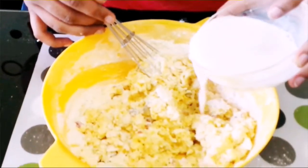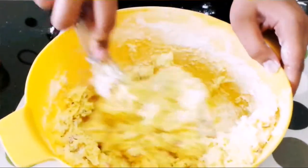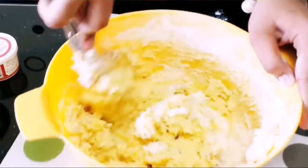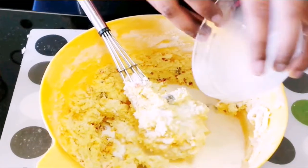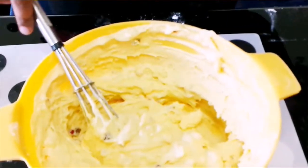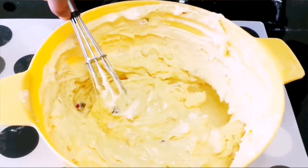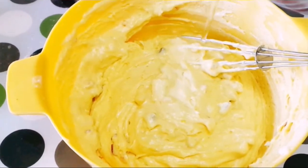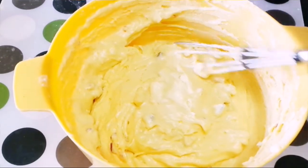Now I am going to add in milk for the right consistency — let's first add in 1/4 cup. Mix it only in one direction. Adding in another 1/4 cup of milk. The mixture is still thick, so to get the perfect consistency I am going to add in 2 tablespoons of water, adding a bit more — total 4 tablespoons. You can even replace water with milk if you wish.